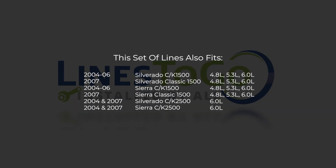While this particular installation is being performed on a 2007 Silverado Classic, this set of lines will also fit the following year, make and models, as shown on your screen now.